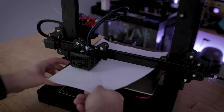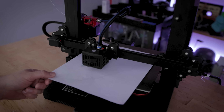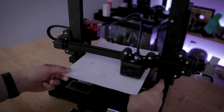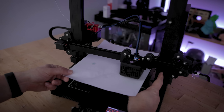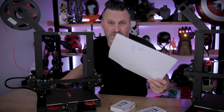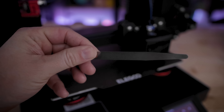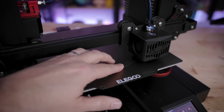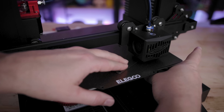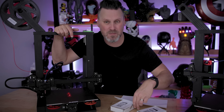At some point you're going to have to level and re-level the bed no matter which machine you're working with. Typically what I normally do is just use a piece of paper and go around the four corners of the bed until I'm relatively level and then eyeball it. I also recently picked up these feeler gauges that I can use to go around the different areas of the bed as part of the leveling process.